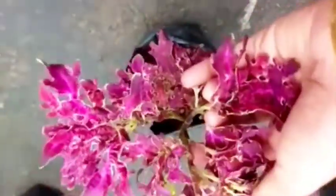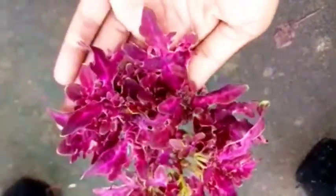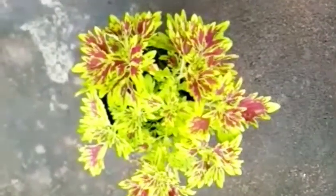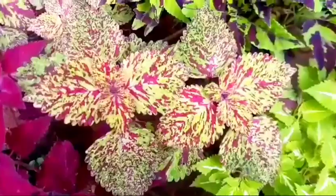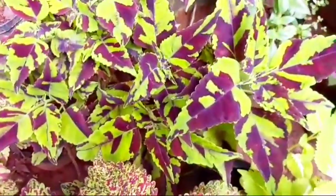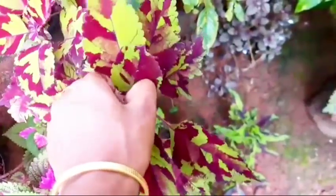This is a potting mix. This should be used just a little bit. We add the potting mix — it is not a loose one, it is a tight one.